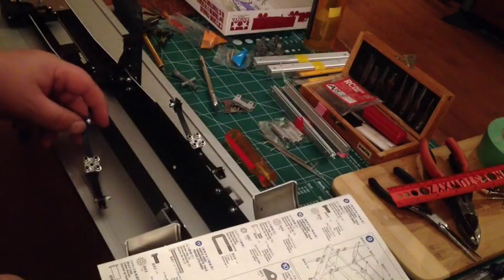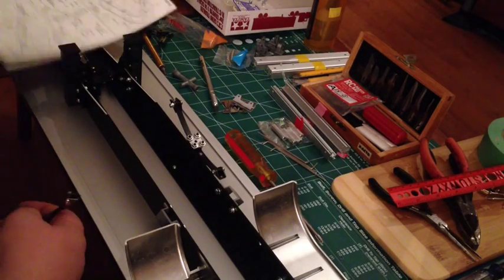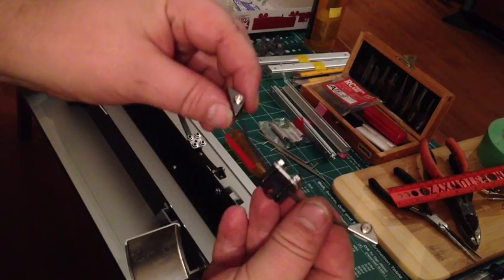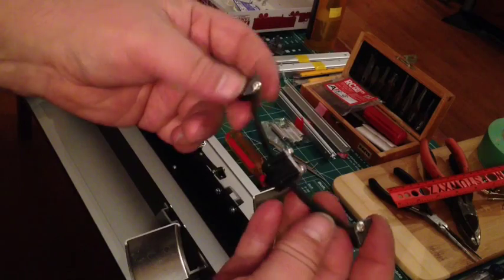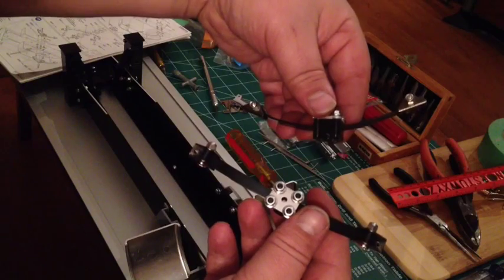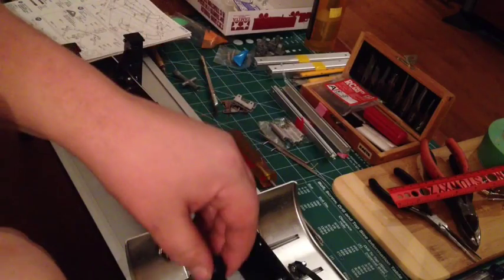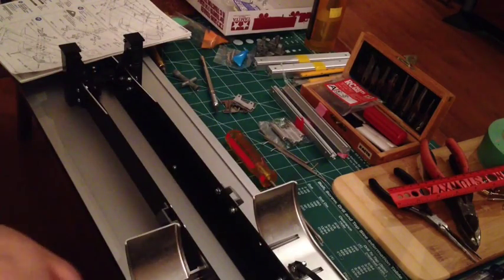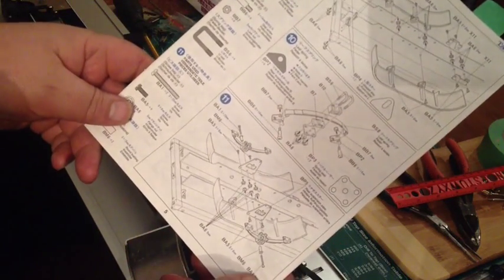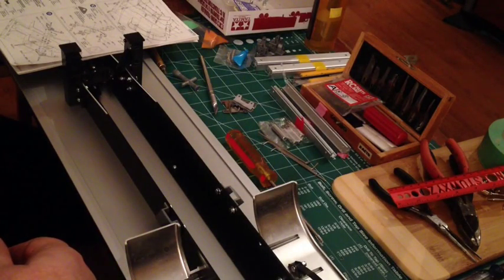Here's a little update — been working on this thing for a few hours now. I'm at the point where I've just finished putting the leaf spring suspension together, just about to mount these where they have to go. It's coming along. Make sure you read your book because it's a lot of work.